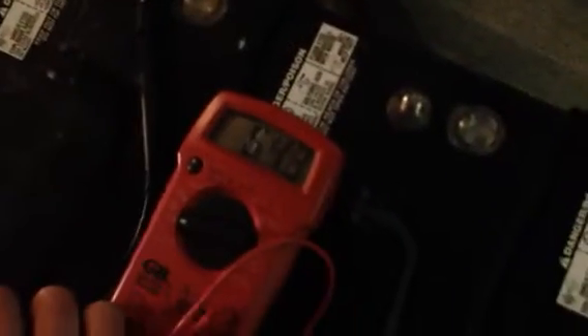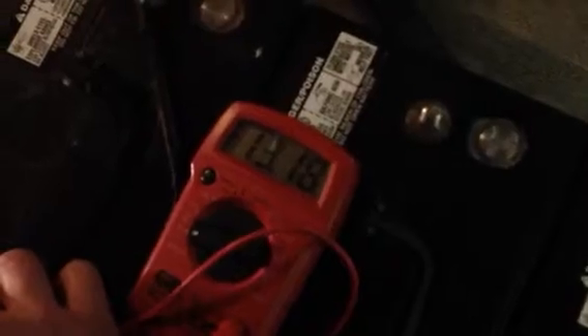This is the second battery. And like I said, these have all been charged to full charge on a 2 amp trickle charger, and these have all been resting for the last 24 hours. 13.1.